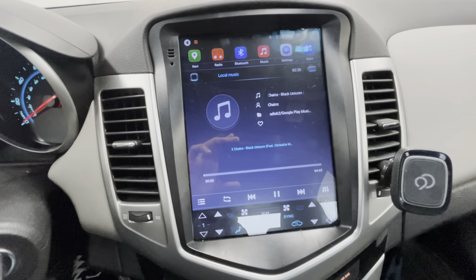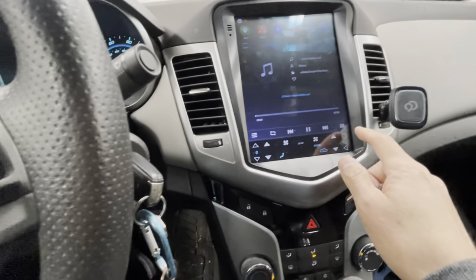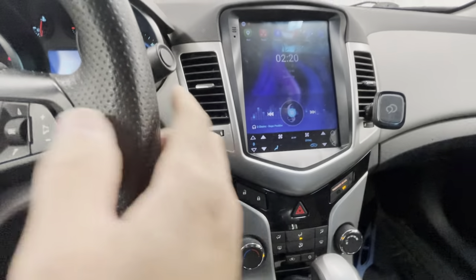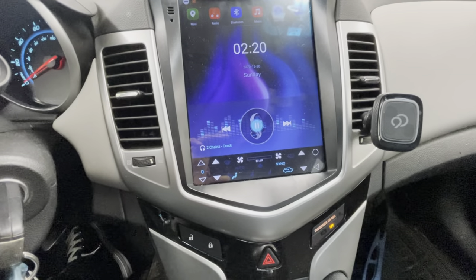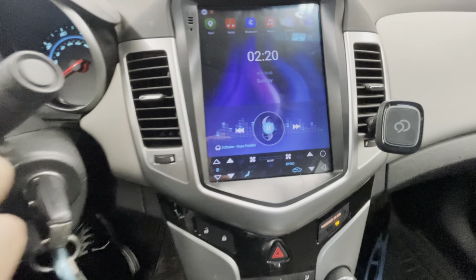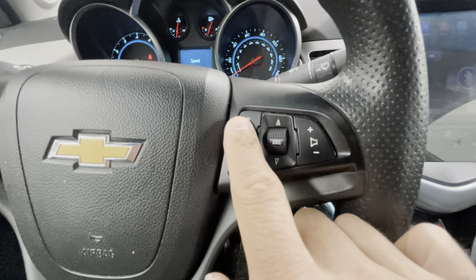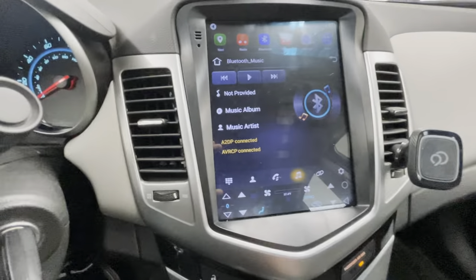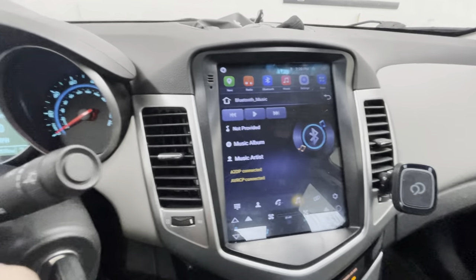The steering wheel controls work — you can see me skipping through the tracks. It's pretty accurate and sensitive. Volume controls, play/pause, all that good stuff works. I love having the steering wheel controls; I wish my other car had that but it doesn't.